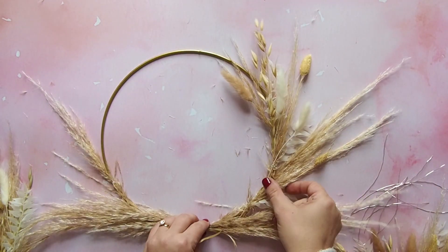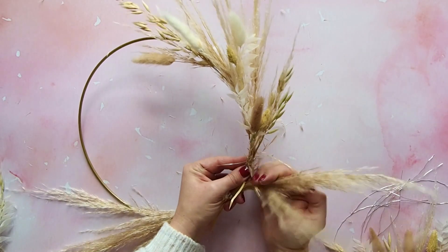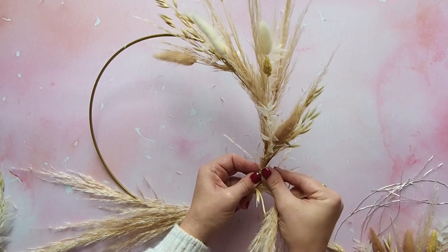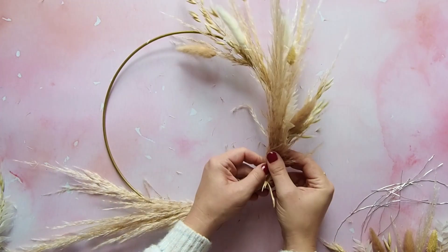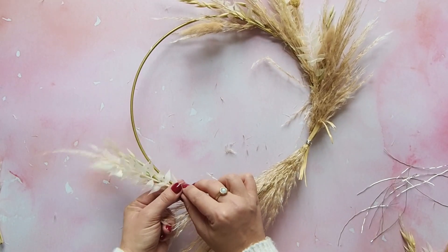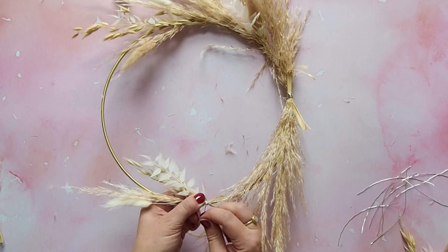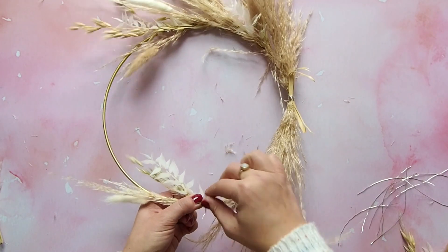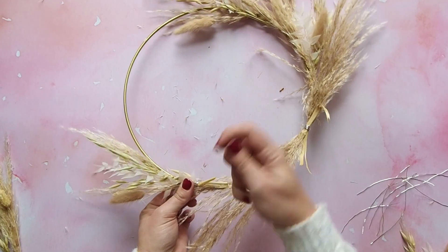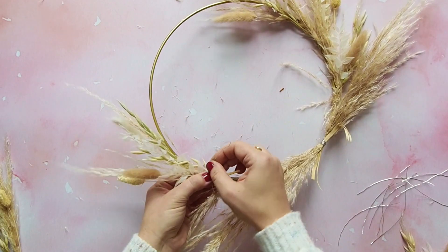I recommend holding the wreath up from time to time just to see how it looks — you may just change your mind on the positioning as you go. Then you want to move over to the other side of the hoop and start filling that side with posies too. The great thing is if you don't like what your wreath is looking like, you can just take the posies off and start again.